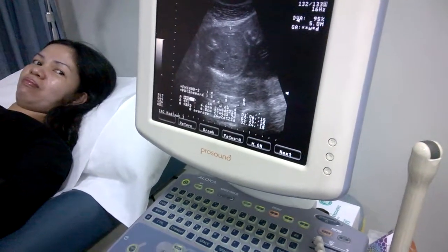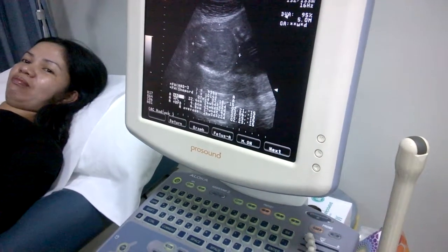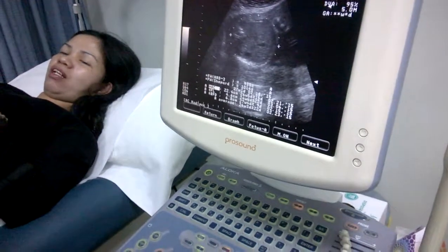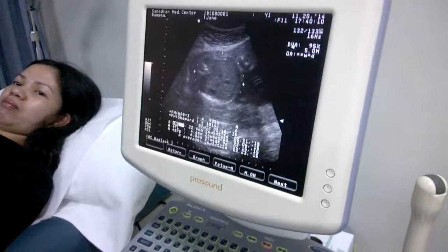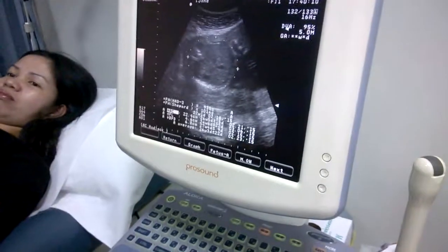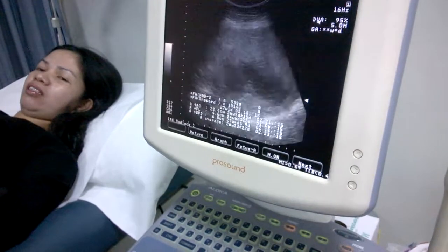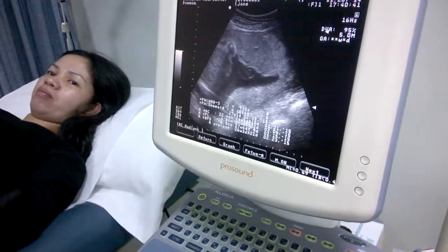It's about 1 kilo — 900 grams. It's okay for the end of 6 months. Everything is good. Placenta is good. Fluid is good.